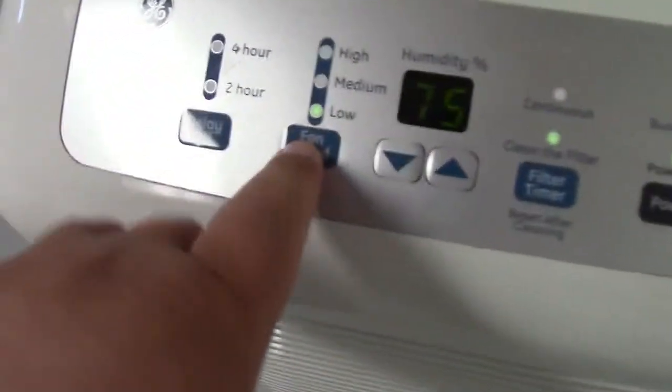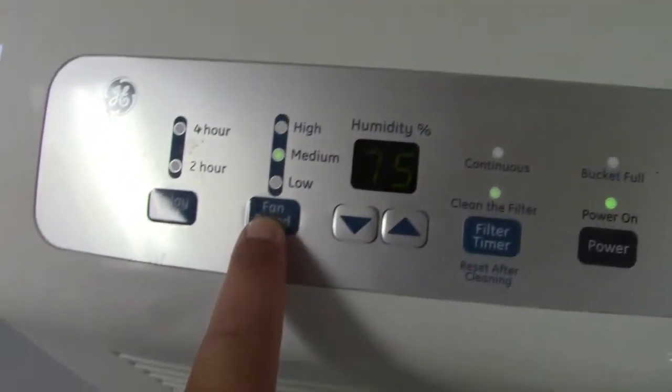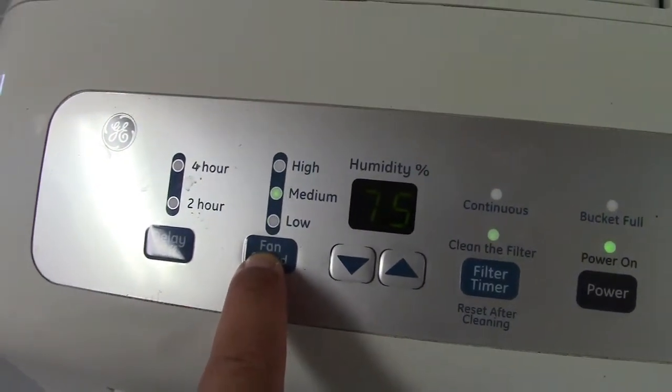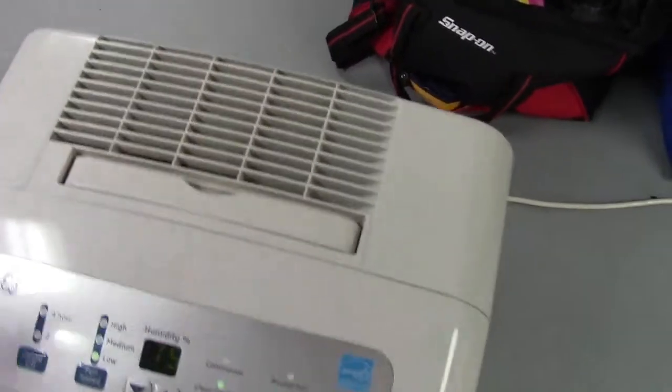Let's try the different fan speeds. It took a while. Yeah, that's about all you get.